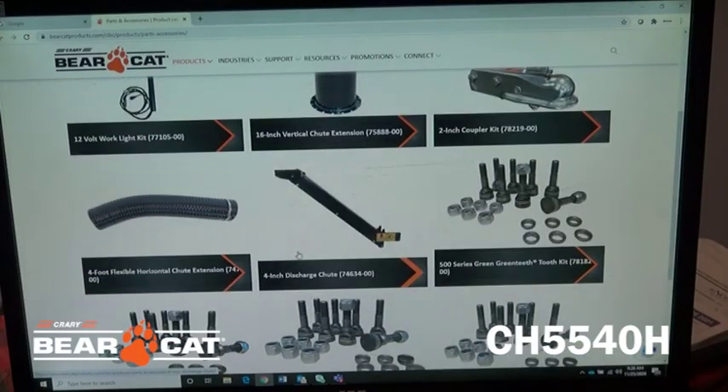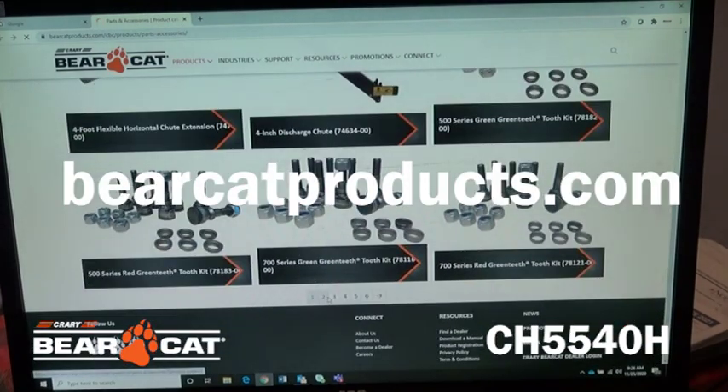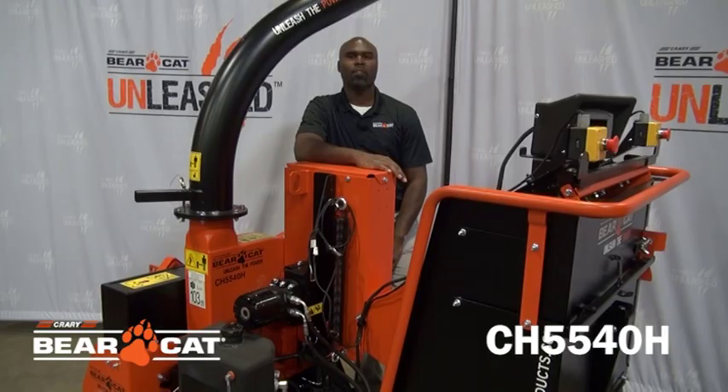The CH5540H and entire lineup of chippers is supported with a wide selection of accessories to customize your machine to fit your needs. Check them all out at BearcatProducts.com. Thanks for tuning in to hear about the CH5540H PTO Chipper.